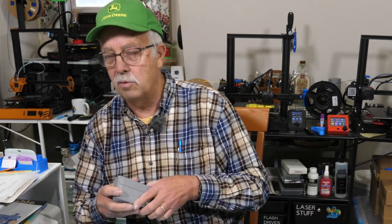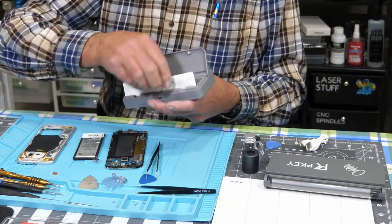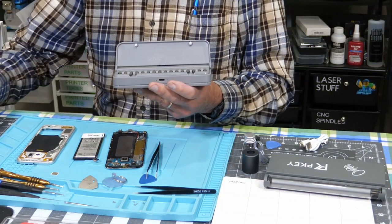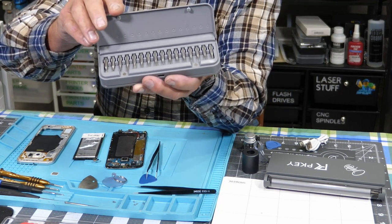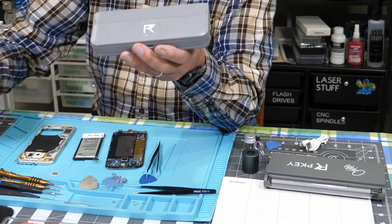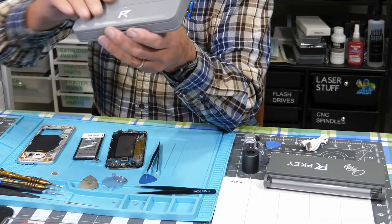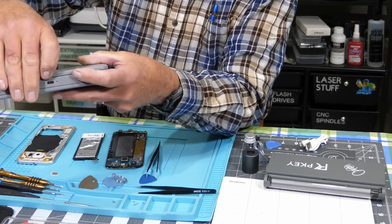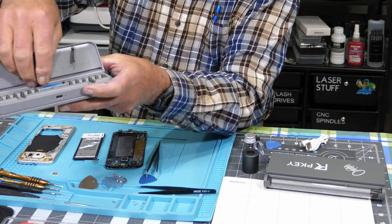I'll show you the smaller model first. This has quite the assortment of bits on both sides. It doesn't give you a total count here, but it has a lot. You've got everything on that side, and on this side, pop that open, you have some more bits, plus you have the battery.